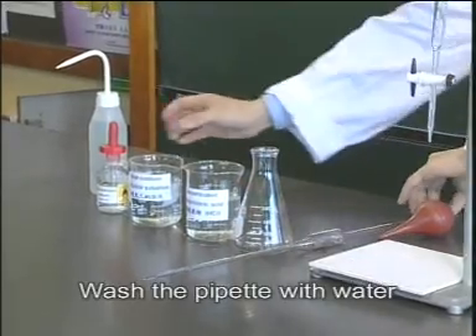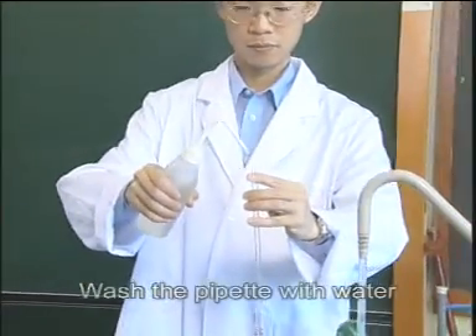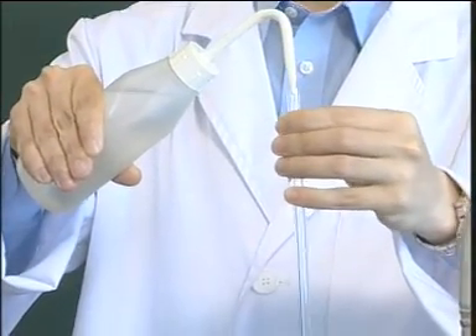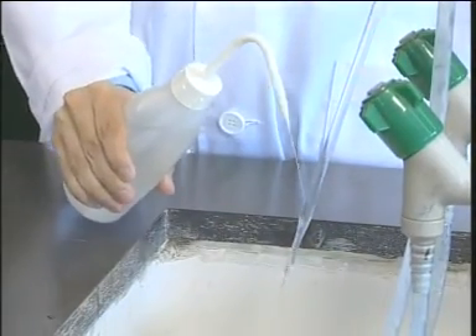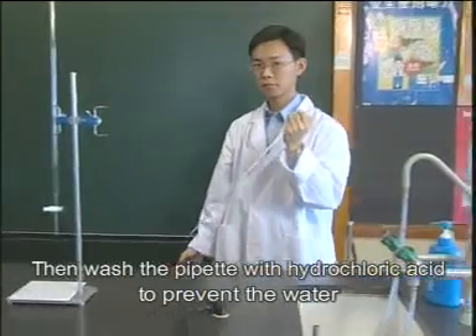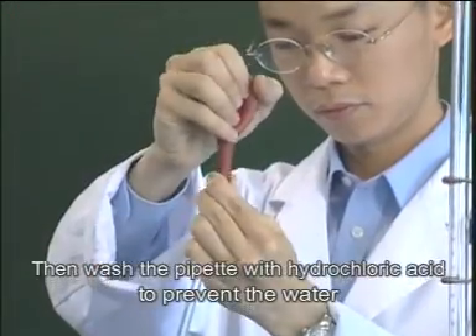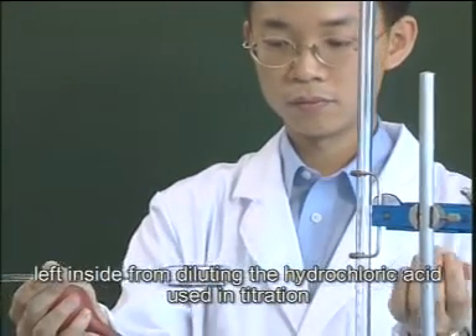Wash the pipette with water. Then wash the pipette with hydrochloric acid to prevent the water left inside from diluting the hydrochloric acid used in titration.